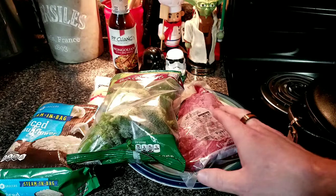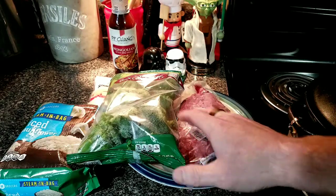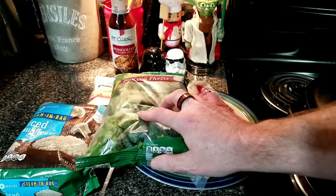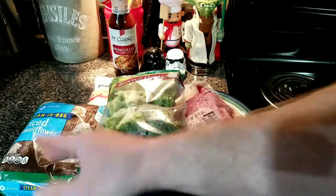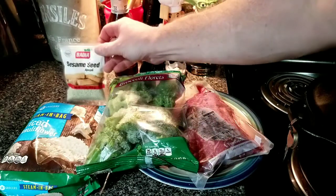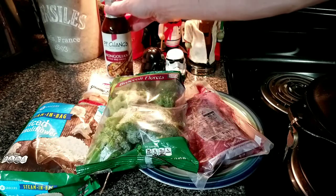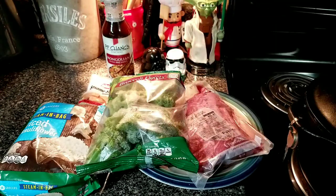For today's cast, I have a tri-tip that I've thawed out, a bag of broccoli, a bag of cauliflower rice — figured why not, let's try it out — some sesame seeds for the garnish, and this Mongolian style beef sauce we're gonna give a try too.